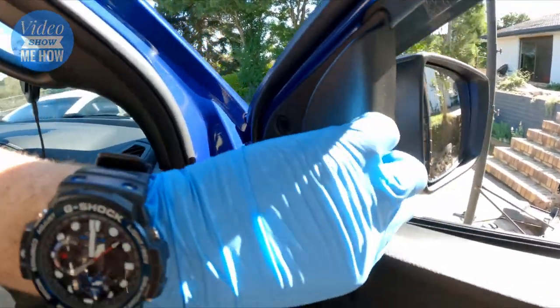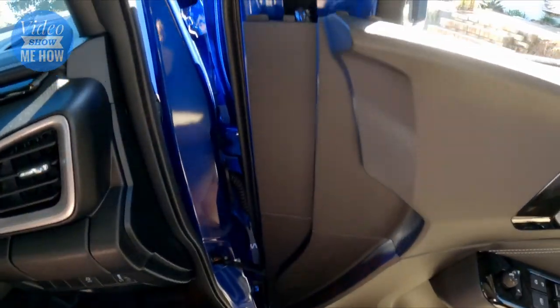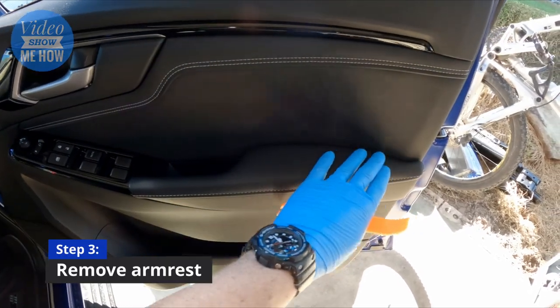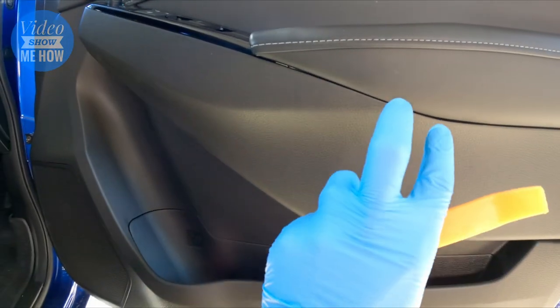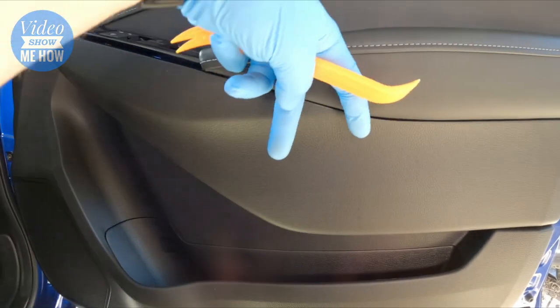If you need to, use your trim removal tool to pop that out. Once you've got that out, come around the side - the whole thing just pulls up and out, then put that aside. The next step is to remove the armrest itself, so grab your trim removal tool and start working along - there are white clips around there and in the middle there's a little grab section that you need to push together.